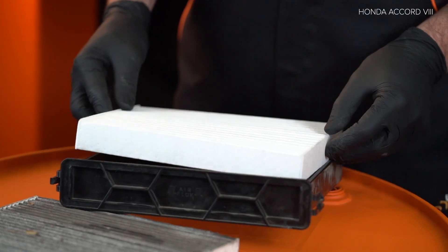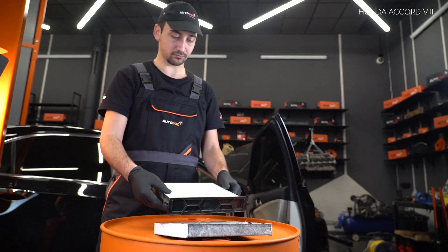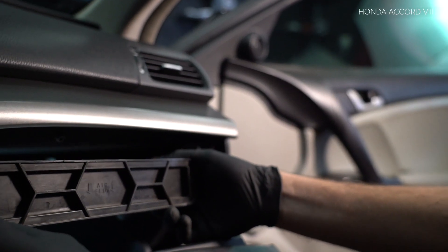AUTODOC рекомендует. Step 3. Retire the support and drive the brake system. Step 4. Install the handle and drive the brake system. Step 5. Install the handle.